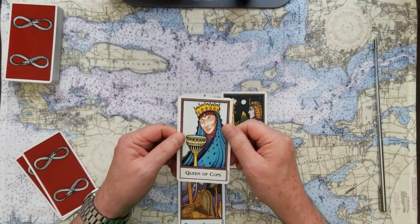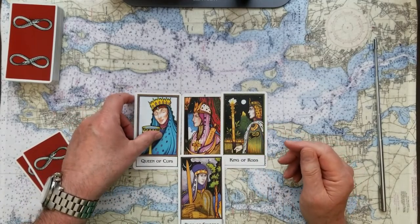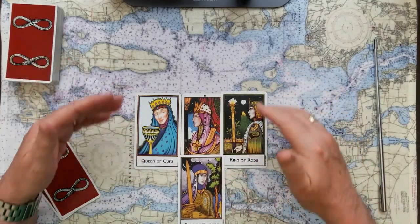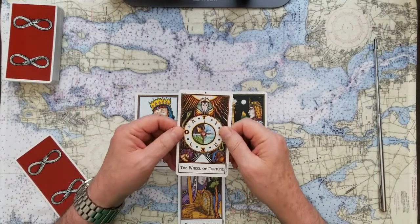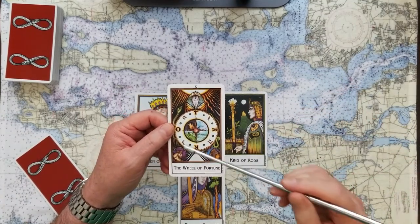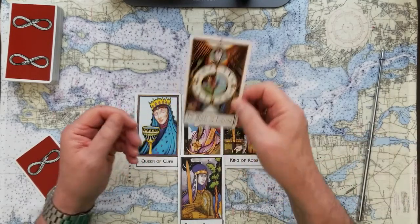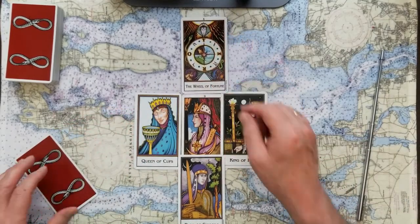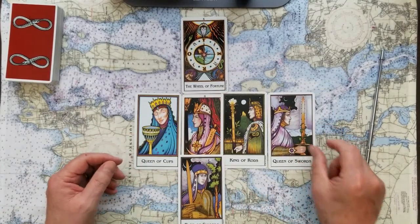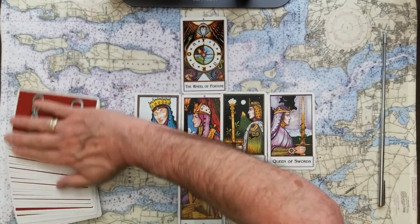The past of this reading is the queen of cups. This has to be Nancy Pelosi — she's set this whole thing in motion, letting it naturally start to take its course. The sky in this reading is the wheel of fortune. Of course it is. So it's still tenuous — as sure as it seems to most of us, it's still a roll of the wheel. And the likely outcome of the first part of this is the queen of swords — truth and justice — that's the way it's leaning.